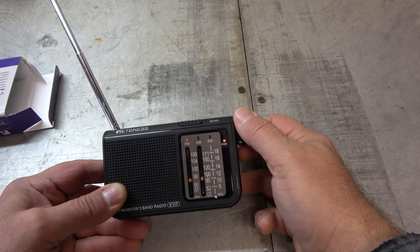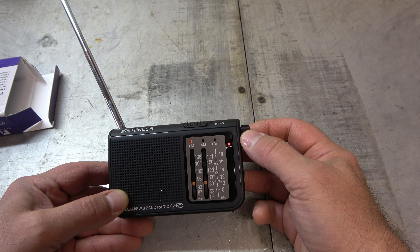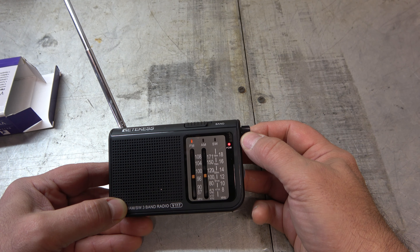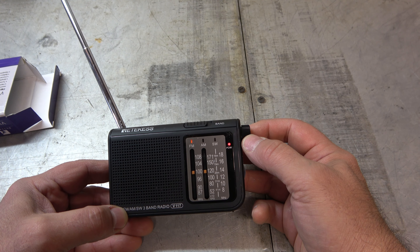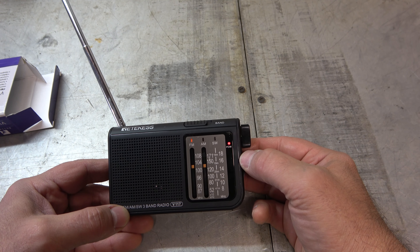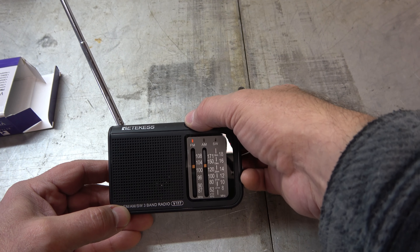I'll go down to the bottom of the band because sometimes I have talk radio down there. Just a commercial, something. It's pretty clear — I should say it's got a good sound for it. I wish I could stay on these channels longer, but yeah, it's a good sound.